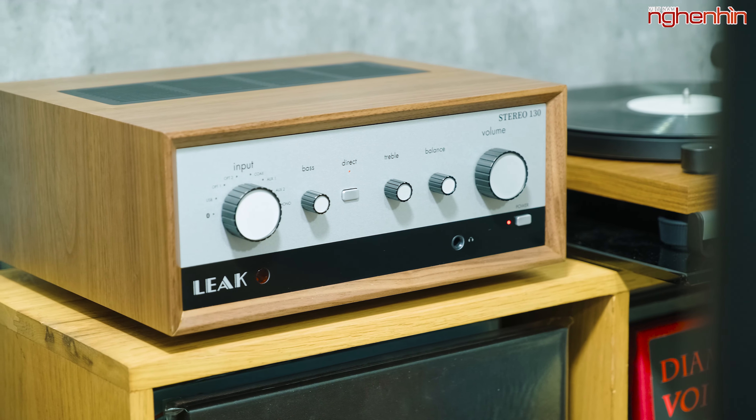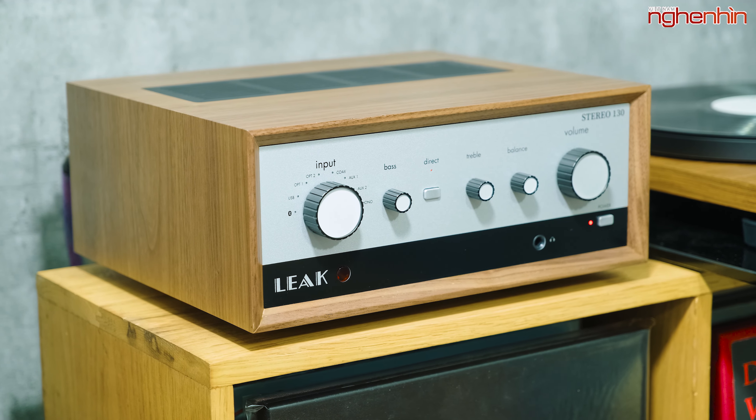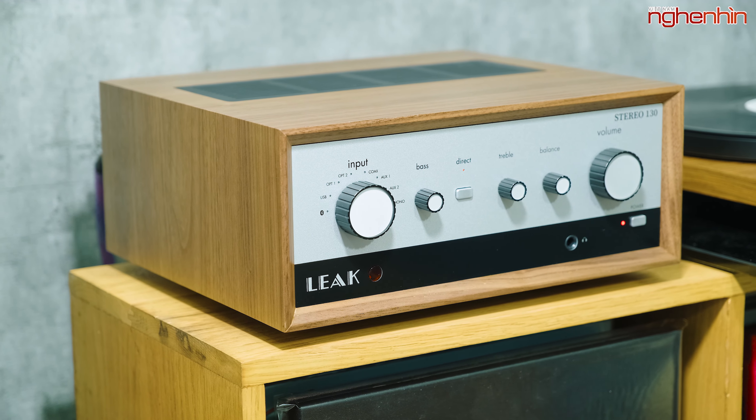Gần đây mọi người sẽ thấy trên thị trường audio những nhà sản xuất đang có xu hướng tạo ra những sản phẩm có thiết kế cổ xưa, hay là họ sẽ làm ra những sản phẩm có ngoại hình giống với những thiết bị huyền thoại ngày xưa.